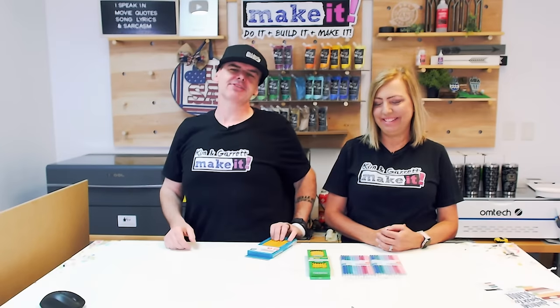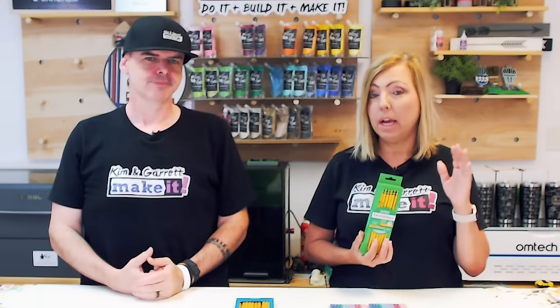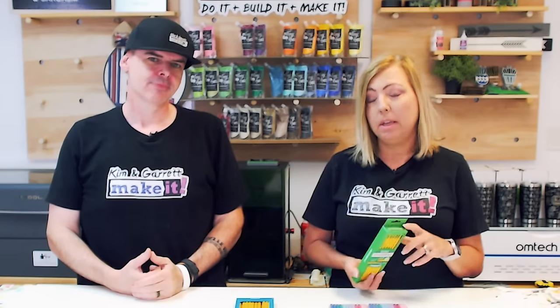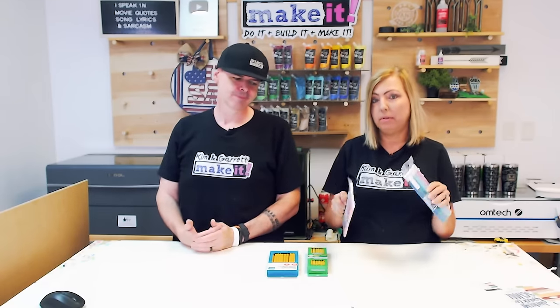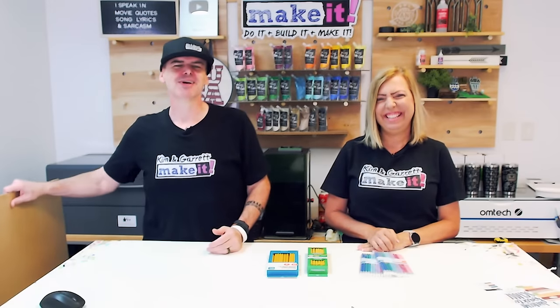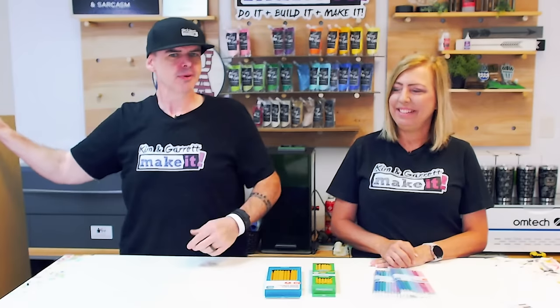Step one: gather all of your supplies. We needed some pencils because we're engraving on pencils. You can use any pencils, but the Ticonderogas are the best. They're just yellow, so at your local Walmart you can get a pack of pastel pencils — 12 of them — super cheap, and they engrave great. Kim is a pencil connoisseur.